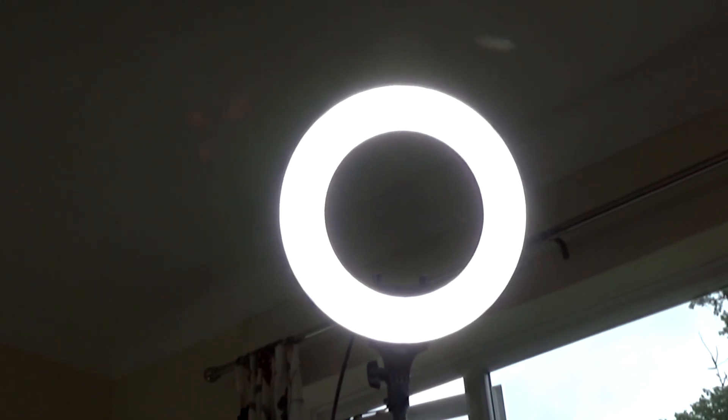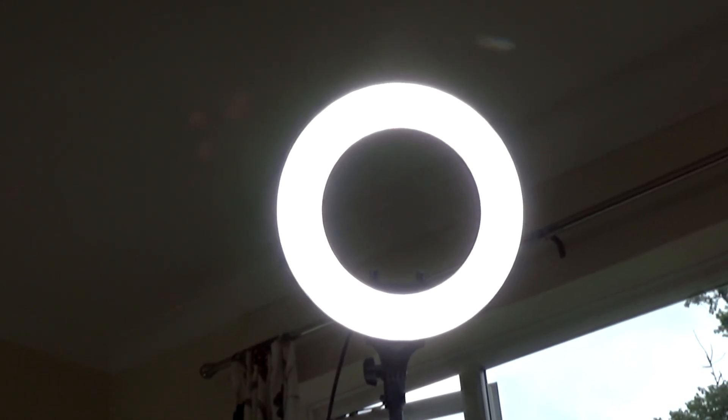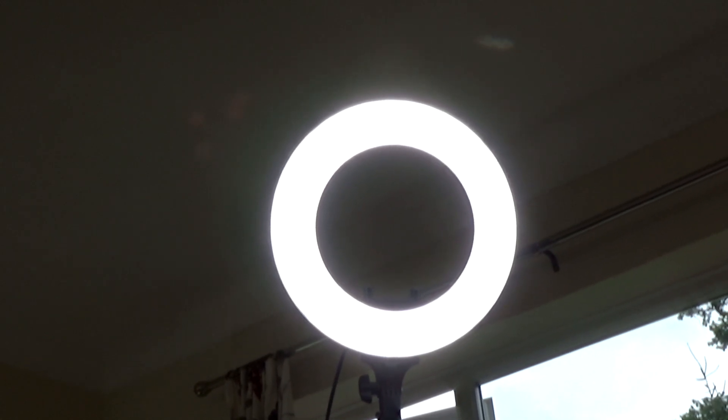The next one I've got is a 14-inch, which I'm using as my main light. If I show you a picture of it — there it is — that's the 14-inch. Absolutely the same; in fact everything is the same except just for the size of the light. It's got the same stand, it goes to over six feet, so you can basically put it right almost up to the ceiling.